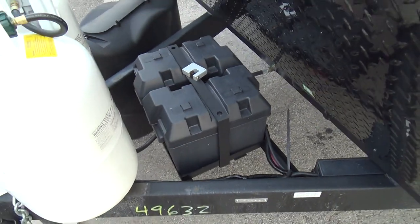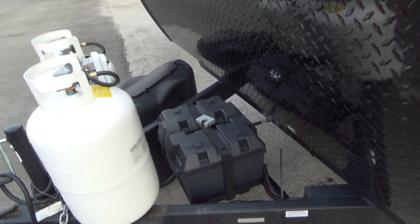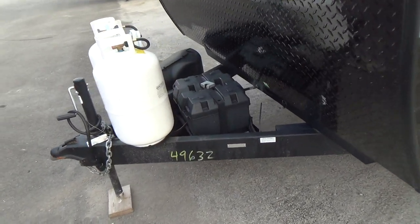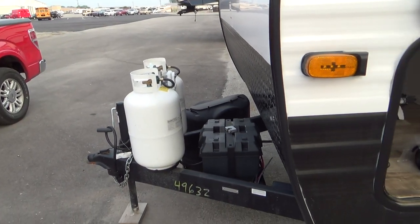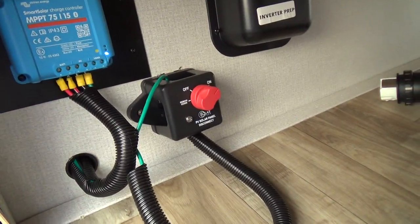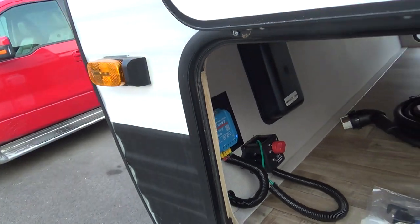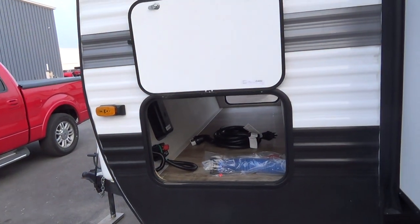Behind that are your lithium batteries. Your batteries are charged by the solar panel on top of your unit — there's more to talk about with the lithium batteries when we go inside. Over here you have your battery disconnect, which needs to be on so your batteries will charge while hooked up to your tow vehicle as well as when hooked up to shore power.